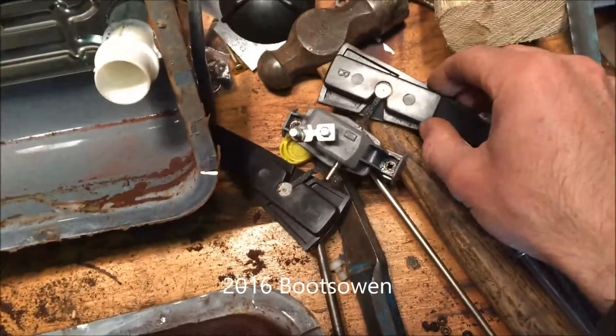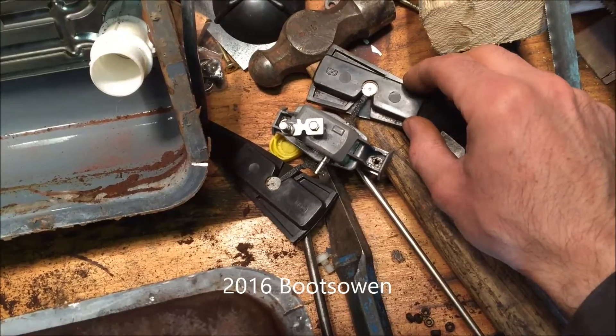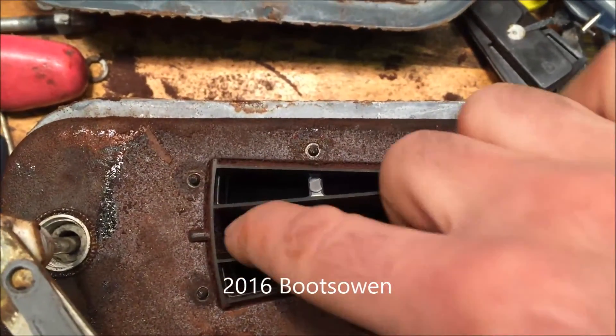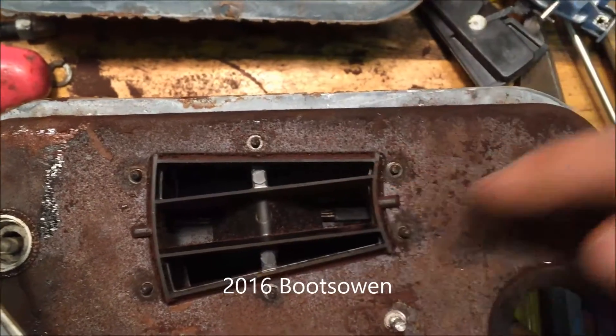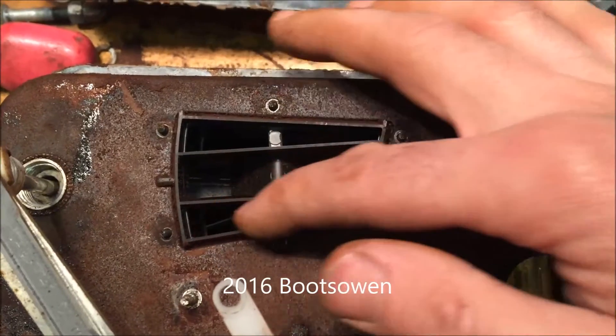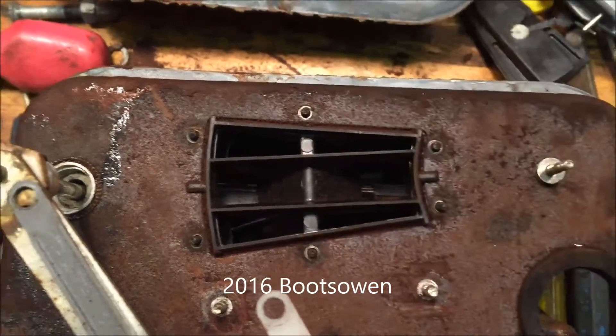I've removed these little covers that cover the valves — or maybe they are the valves; they cover the diaphragm chambers. These are the exhaust ports that go out underneath, and these are the inlet ports — inlet and exhaust.